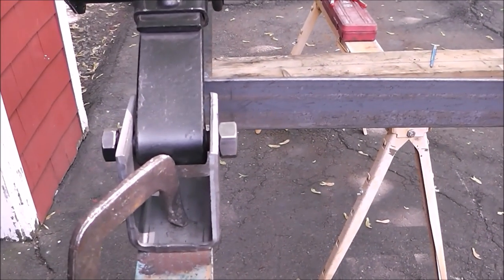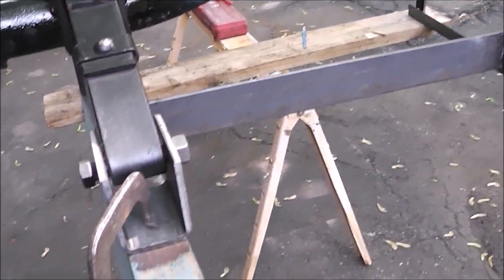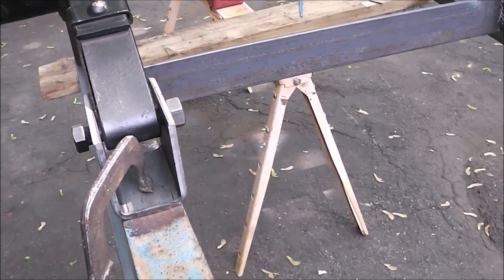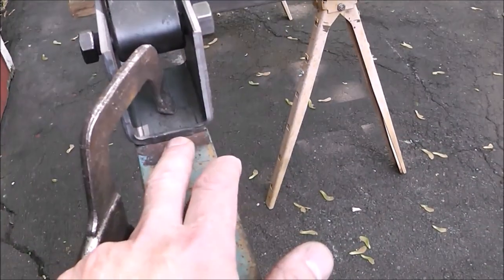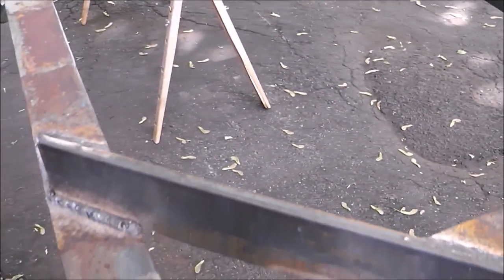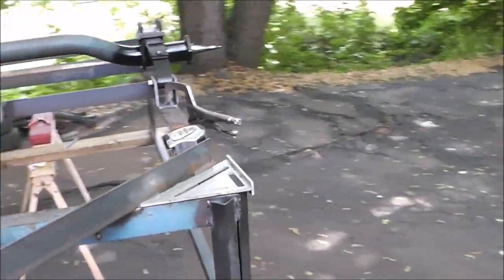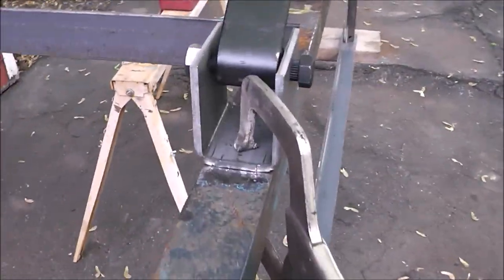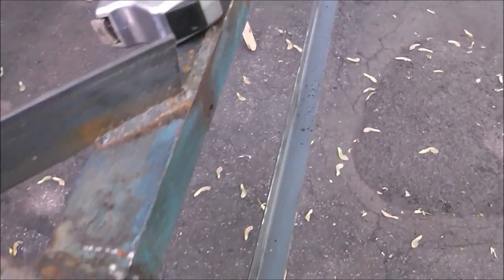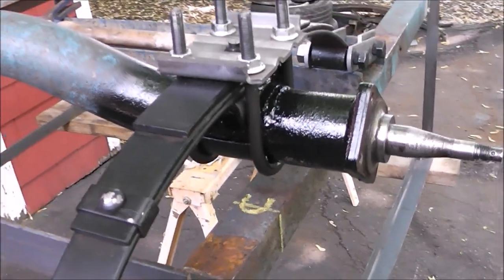I've also done the same thing on this side. Now to get things rough, which is where you have to start, I just take a common measurement off the front of the spring — from here to the front of the trailer. Take that measurement, then come over to the other side and do the same thing. Measure it out to the front of the trailer. Take a clamp, set it on each side, so now your axle is close to where you think it should be.